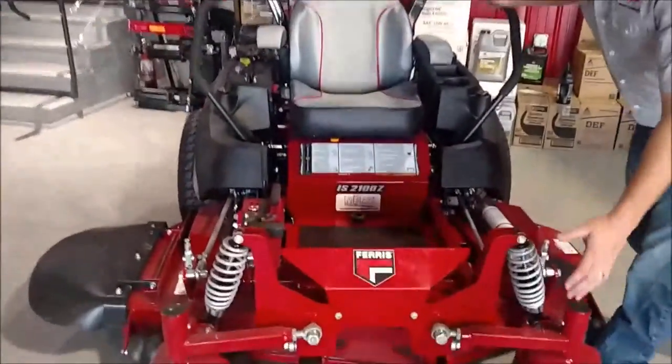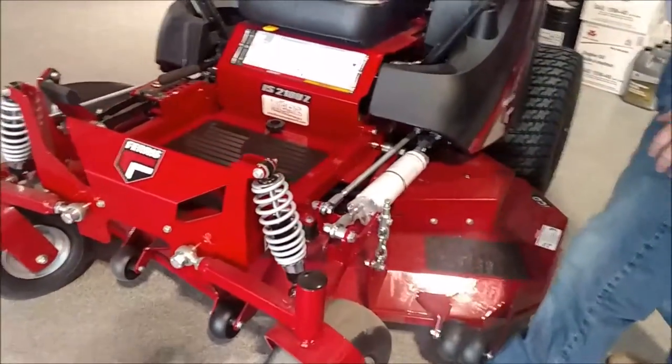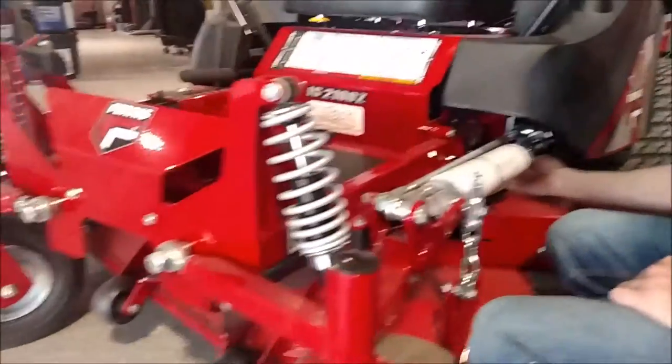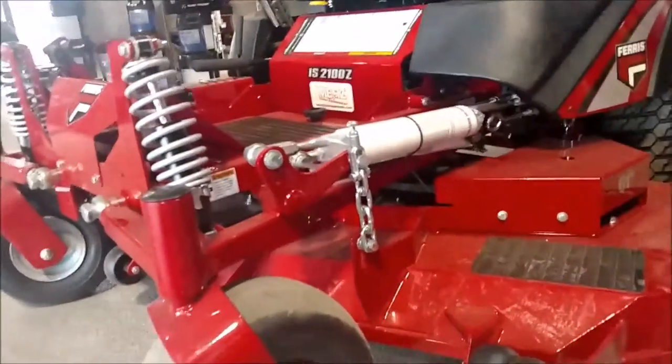Let's start with the Ferris patented suspension. Coil over shock struts on the front, coil over shock struts on the rear. The front ones are going to be connected by an A-frame, connected here and all the way back here. You've got that whole framework there connected to the deck on the hanging bearings.